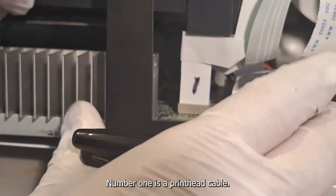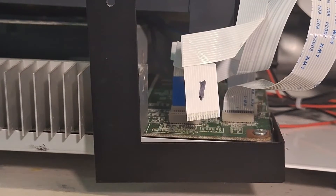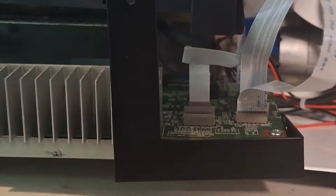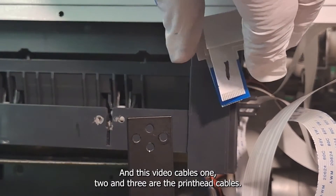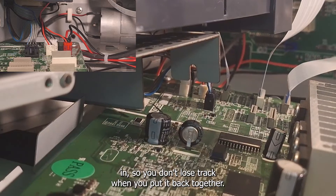Number one is a printhead cable. Take pictures of all the cables and the way they look before you begin disconnecting anything. Number them however you'd like as long as you remember the numbering system. Cables 1, 2, and 3 are the printhead cables — these are the cables that actually go up and connect to your printhead in the print carriage. Make sure to take pictures of where all the cables are plugged in so you don't lose track when you put it back together.